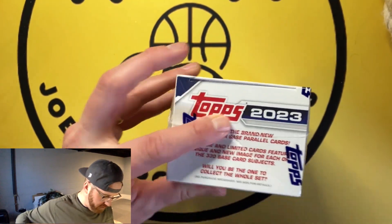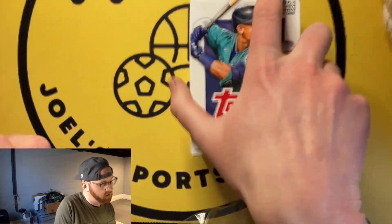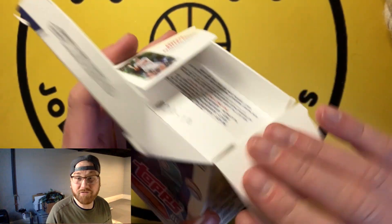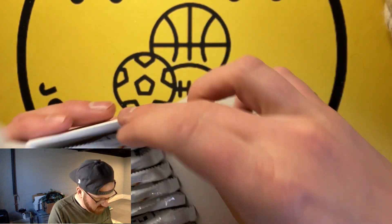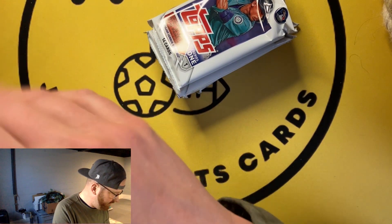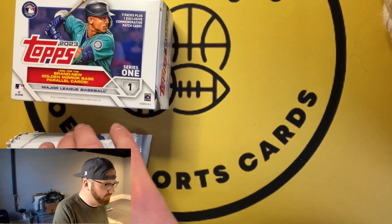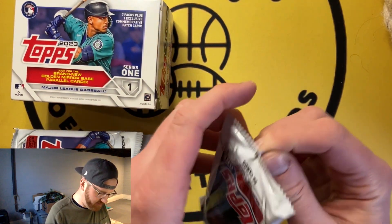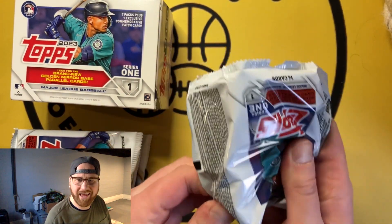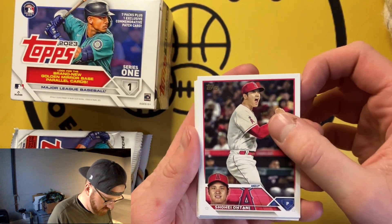Seven packs per box, one exclusive commemorative patch — which is not a bop, I'll be completely honest. But you got these gold mirror base parallels. The thing with Topps Series 1 is you really gotta look at all the SSPs, and check the back — is it numbered? Is this the '88 variation? That's just a standard insert or is it numbered out of 88? My one beef — I'd tell Fanatics: make it more obvious what you pulled. For someone new who pulls a card, they can't always tell if it's extra sauce or not.